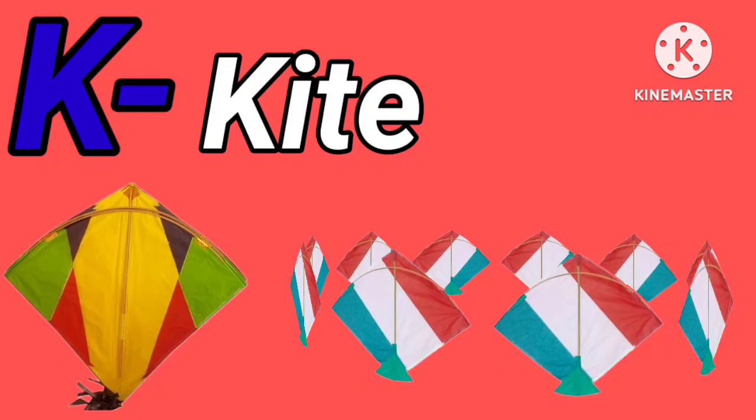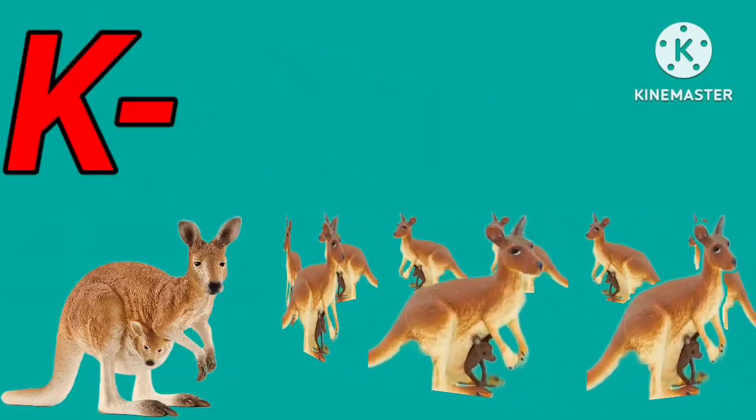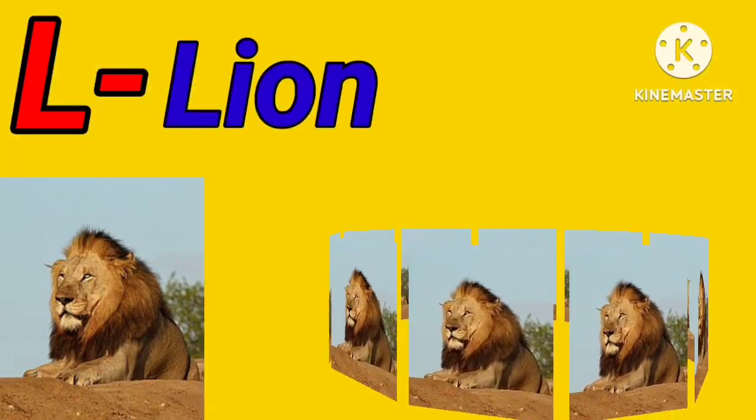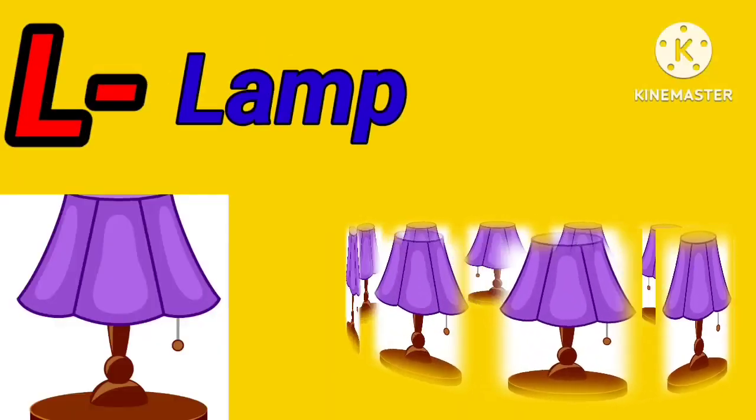K for kite. K for kangaroo. L for lion. L for lamp.